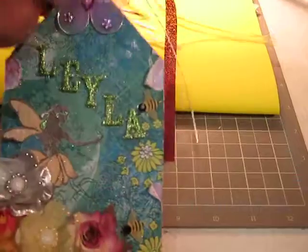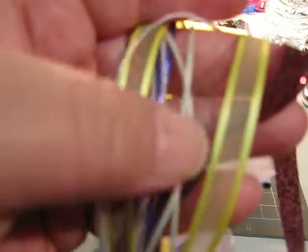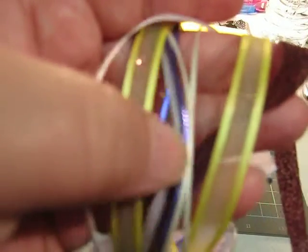And the ribbons — what I did is I just got multiple ribbons and added this glittery ribbon. The yellow ribbon is the only one I bought. All the other ribbons I got at the second hand store, except for the purple one — the purple one my mother gave me.